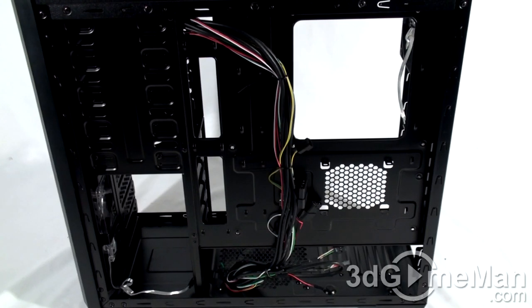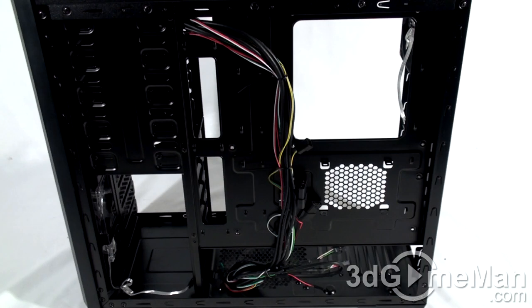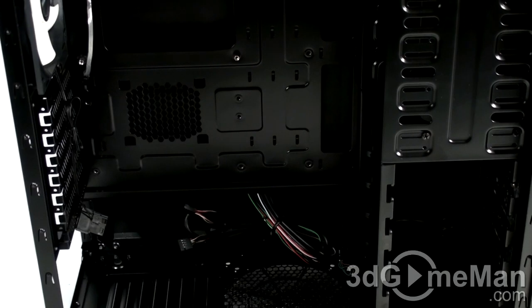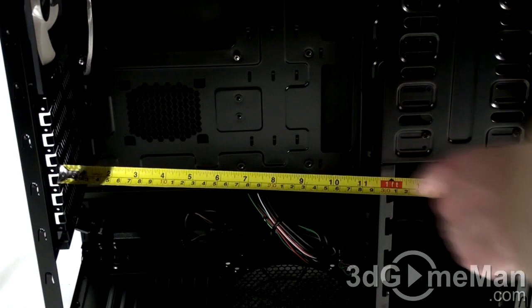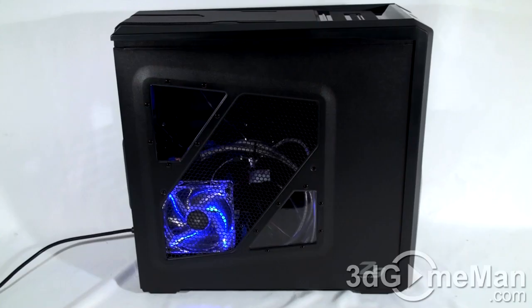With the right side panel removed, you can see they already have a fair amount of cables routed behind the motherboard tray. You can also install a 2.5-inch drive right here. You might be wondering if you can install a video card that is 11 inches in length — yes you can. In fact, there's 11.5 inches or 290mm of clearance here.